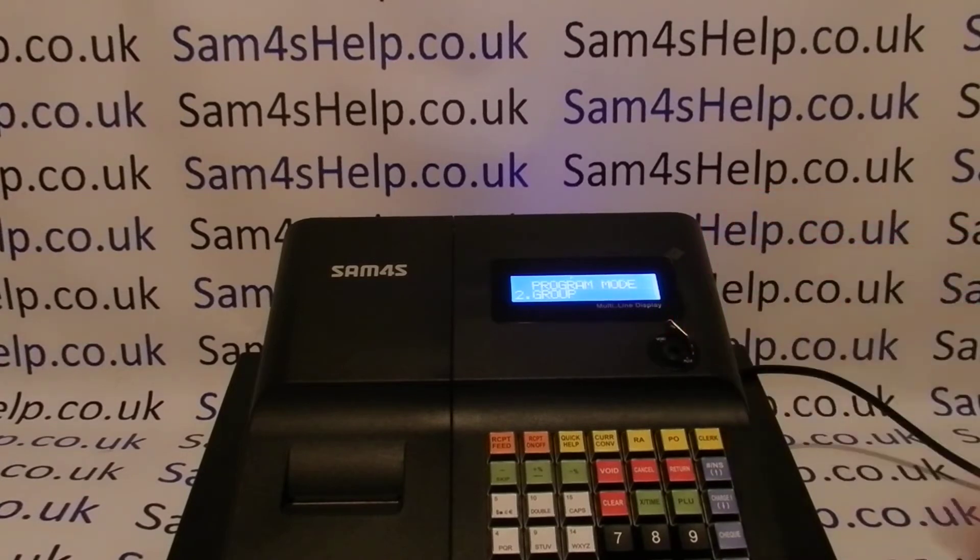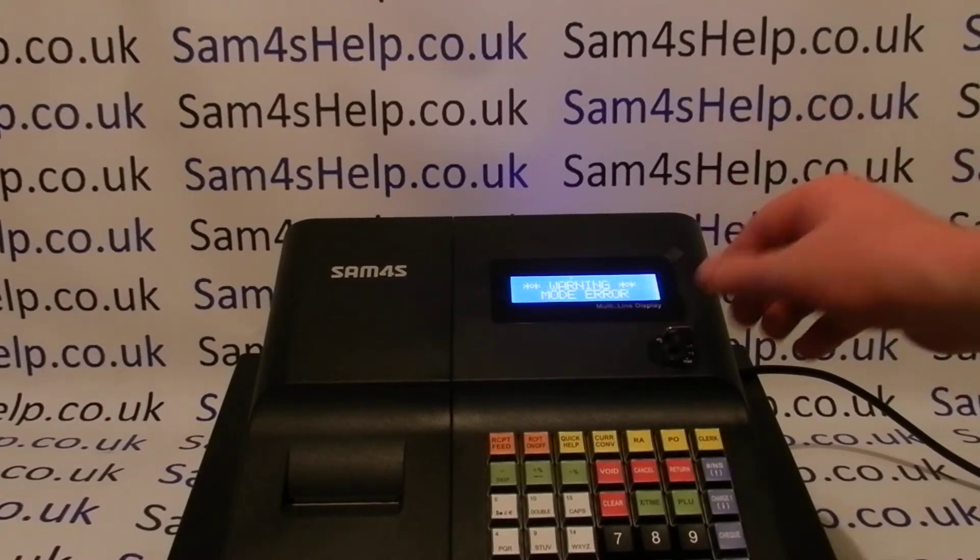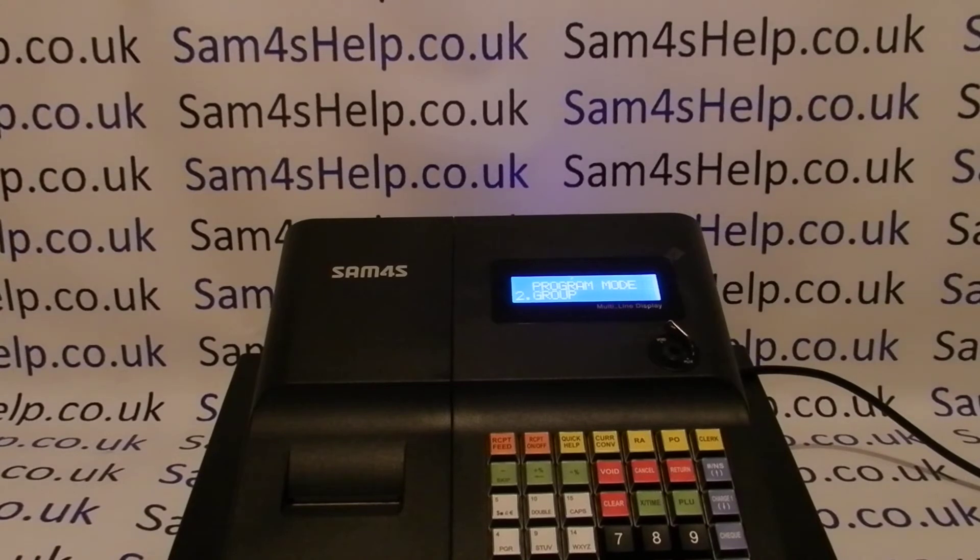I'll just turn the key quickly round to the PGM position. Mode error basically means that the key has been turned from one mode to another before a transaction has been finalized. So in this instance I'm in the group programming within the PGM mode and then I try and turn the key to a different mode, and whatever I turn to I get the error message.